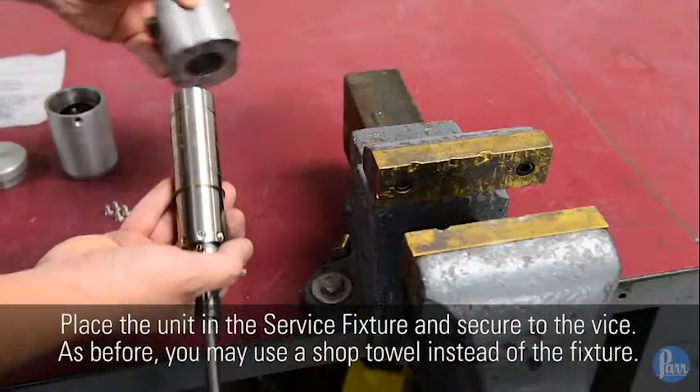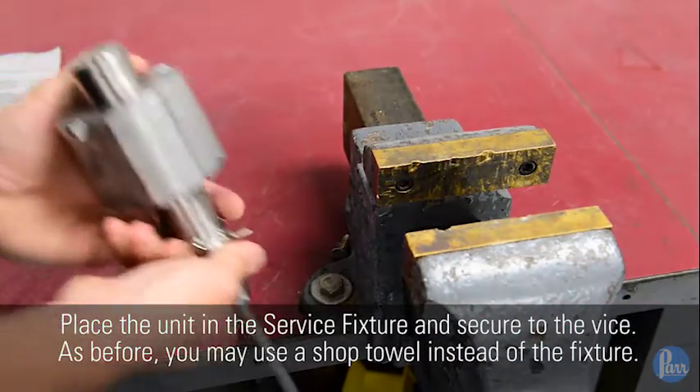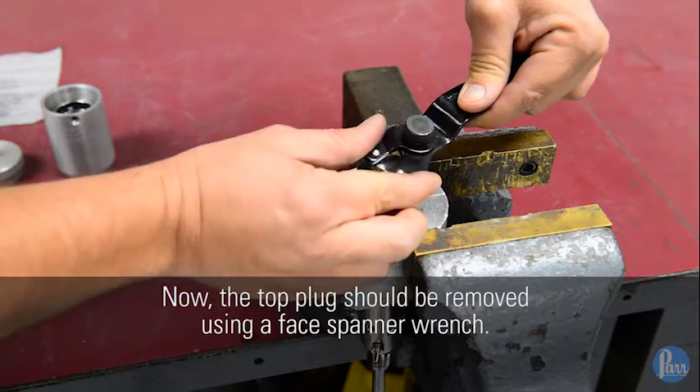Place the unit in the service fixture and secure to the vise. As before, you may use a shop towel instead of the fixture. Now the top plug should be removed using a face spanner wrench.